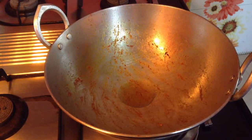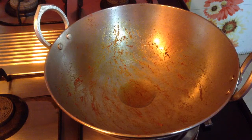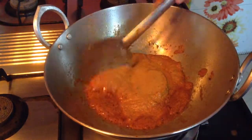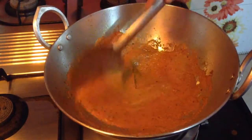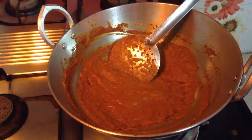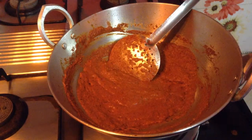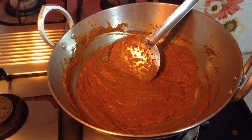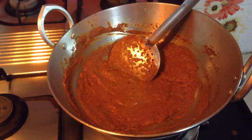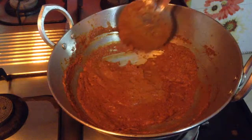Now I will wait for this masala to cool down and then I will grind it. In a kadhai — I am using the same kadhai, but you can change it if you want — add around 2 tbsp of oil and add the paste. Cook this till it starts to leave oil from the sides. I had added a cup of water for the masala to turn into a paste.